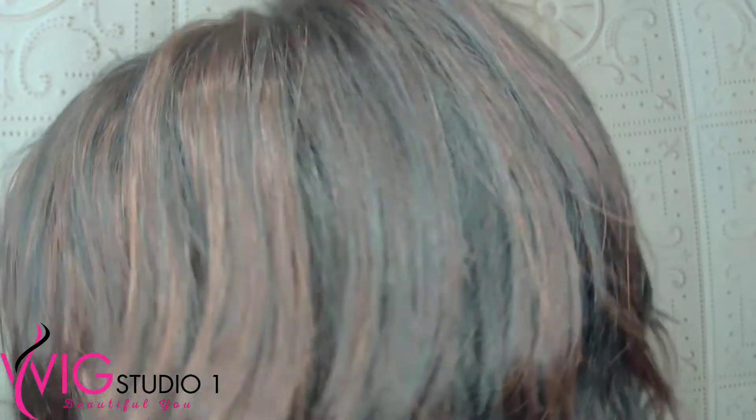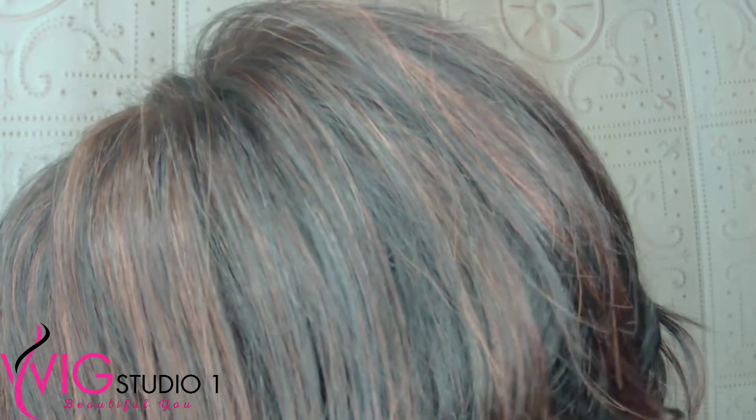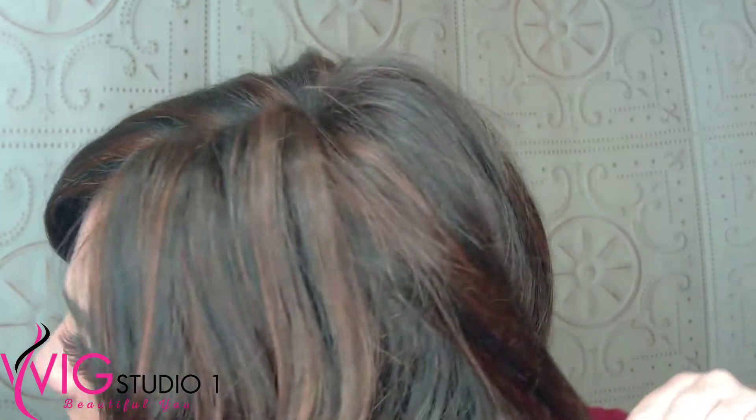This color is your soft black with 33% gold-red highlights. So you have your 1B, and then you have your RH, which means 33% highlighted in the color 30, which is your gold-red highlights. See those highlights in there? So pretty.